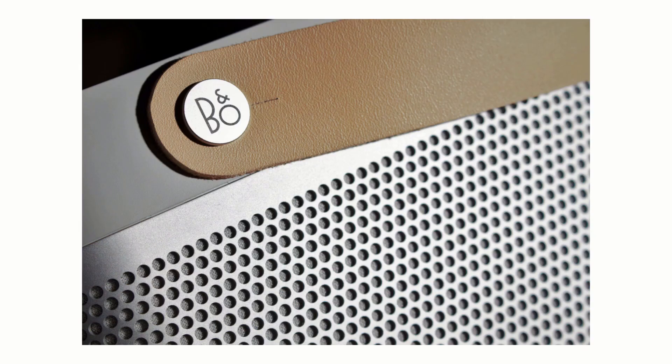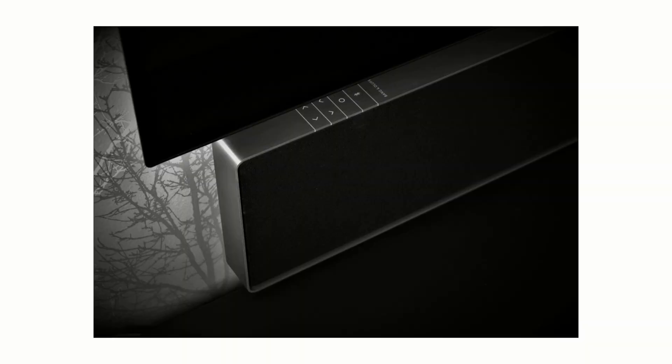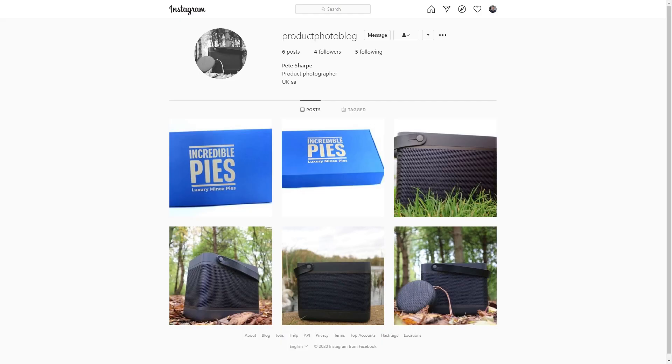To follow on from John and his brilliant photos of some more subtle Bang & Olufsen products — the Beolit portable speakers and the Beosound Stage TV soundbar — I thought we'd take up the challenge and photograph Bang & Olufsen's most subtle product from the current range, the Beosound A1 portable speaker. I've teamed up with my photographer friend Pete, who you can see on Instagram at productphotoblog, and we thought we'd make the most dramatic photo we could of this Bluetooth speaker. Please let me know what you think — here it is.